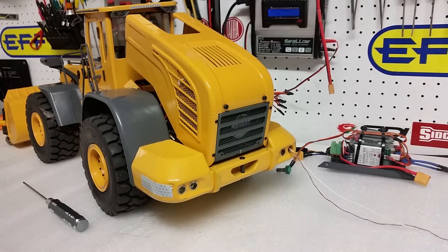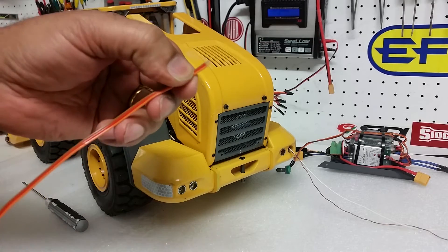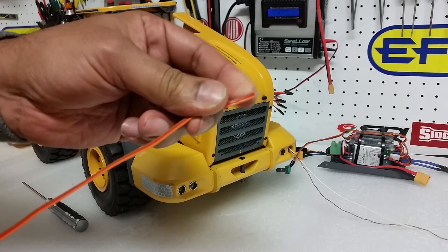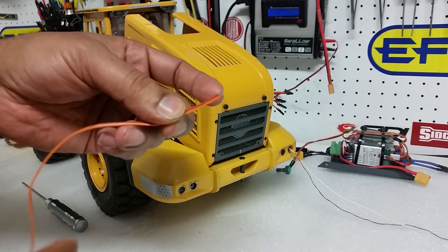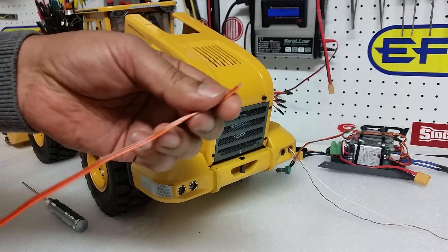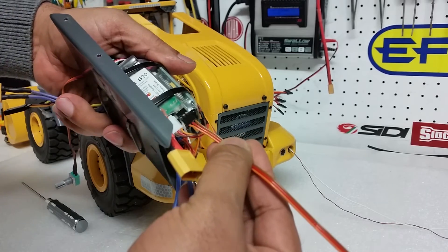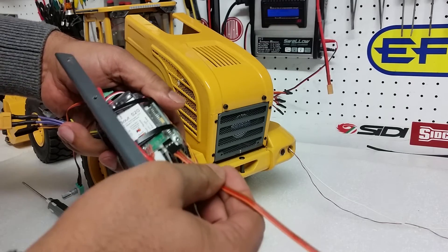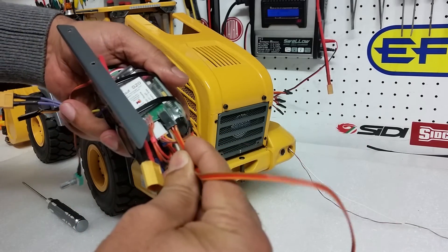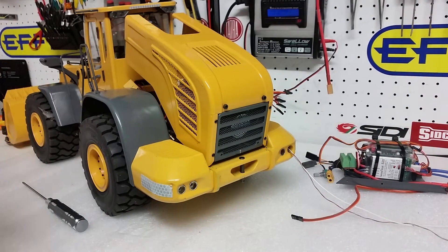Once you've done that, you have a servo lead which comes in the kit. The center wire is a positive. The orange wire can be used either for the brake or for the reverse light — it doesn't really matter which one goes where. You need to plug this into your S20 speed controller. If your brake light and reverse light work opposite to what's expected, just reverse the servo connection and it will work fine. There are instructions with the S20 on how to work it out.